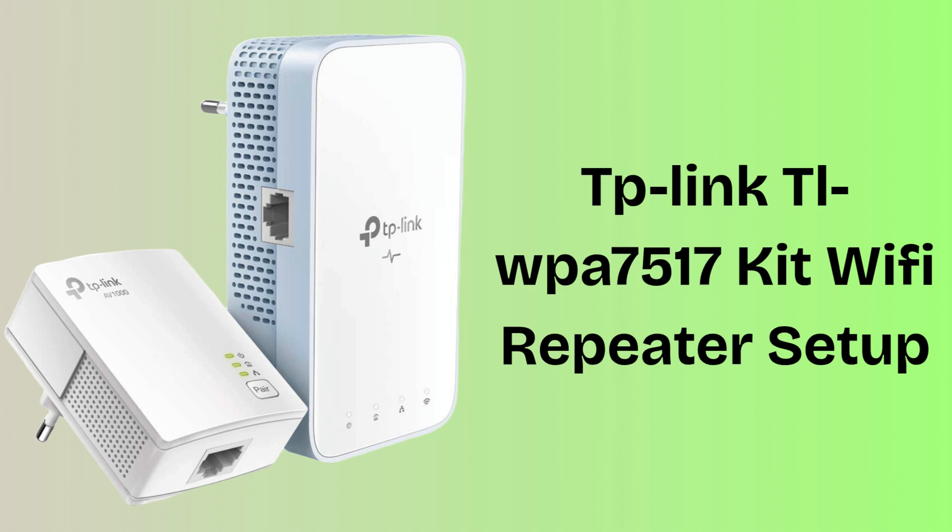The TP-Link TLWPA7517 KIT is a Wi-Fi repeater and power line adapter that extends your internet using your home's electrical wiring. It delivers fast dual-band Wi-Fi and wired connections to hard-to-reach areas without extra cables. So let's start the video.